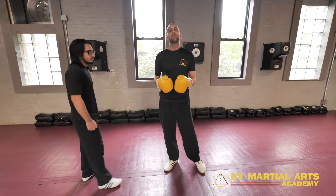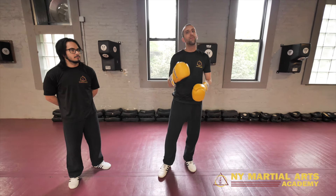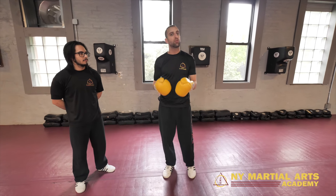We're huge believers here at New York Martial Arts Academy that it's not just how hard you hit or how fast you are — it's your ability to set up your tools. Because you could have a great rear knee, it could be picture-perfect on a Thai pad, but if you don't have enough setups for it, you won't be able to score with it live.